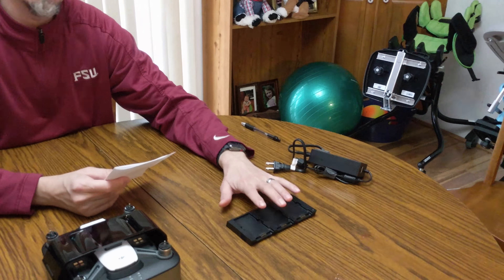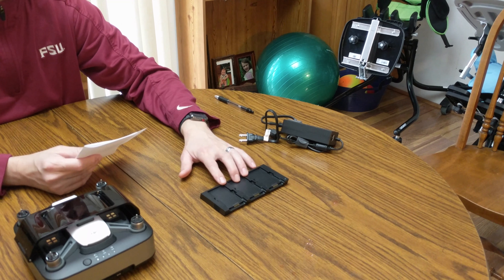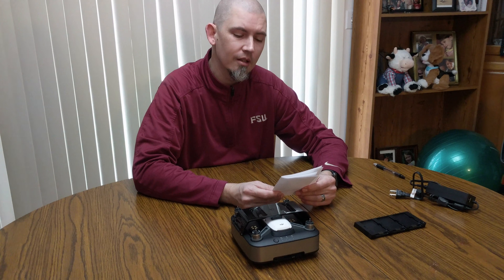Using the stock three batteries in the charging hub, I did the first test at 40% — it took all three batteries 54 minutes to fully charge. Then I dropped them down to 30% and it shot up to 106 minutes. Then at 20%, which most of us fly down to, it took 119 minutes.